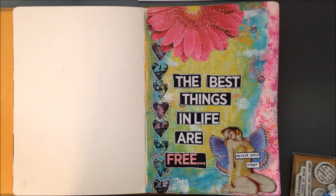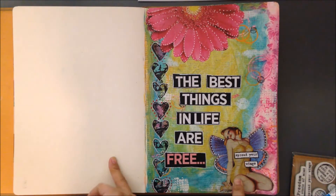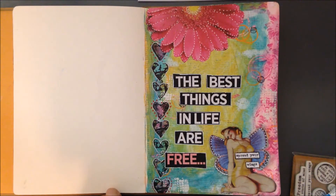Hey you guys, it's Marissa. I wanted to show you my latest art journal page. I'm trying out this new setup where I'm up above. I want to start doing process videos — would you guys like that? Not sure if I'll do one on this, but I might do one on our Project Life from 2014.